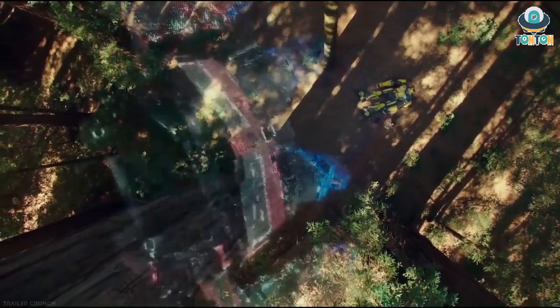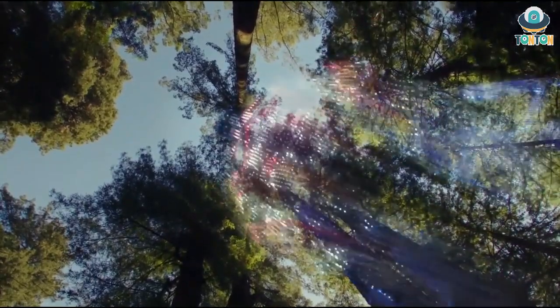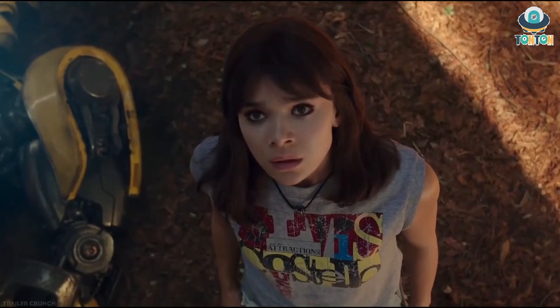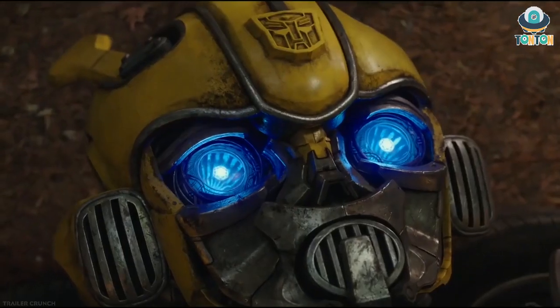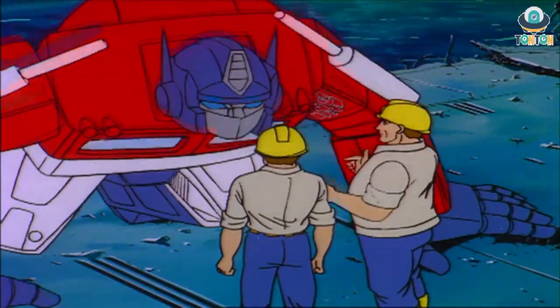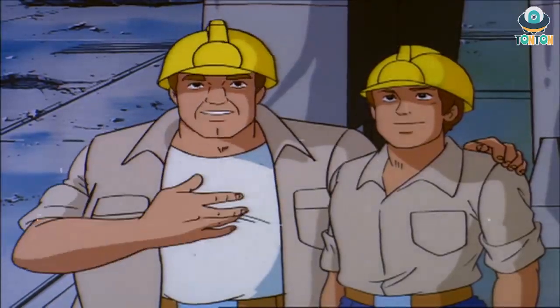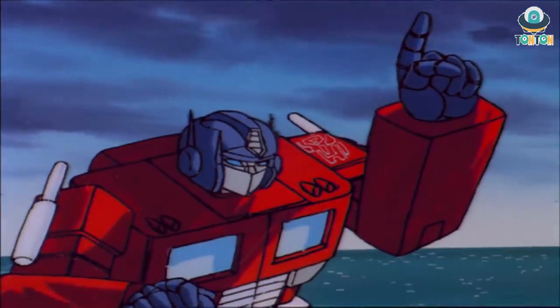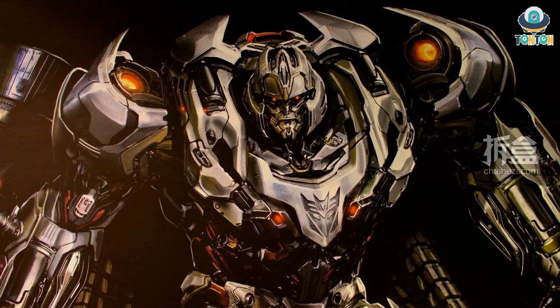If it is a Bumblebee sequel, that will be a difficult task because they'll need to improve the storyline. Optimus and the Autobots have now come to Earth, so what are they going to do — continue the G1 plot or develop a new storyline? If Bumblebee is coming back, I'm sure Megatron will return as well, and I do hope to see that.